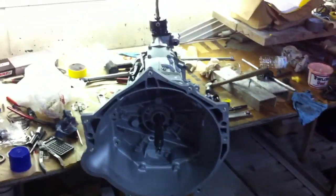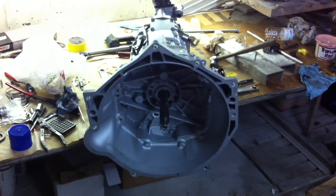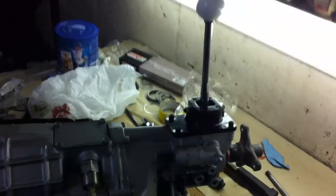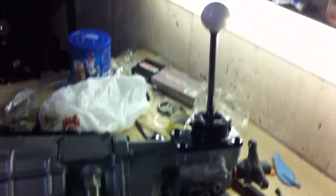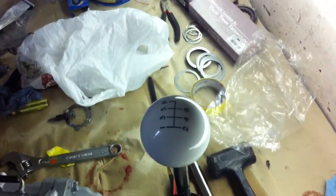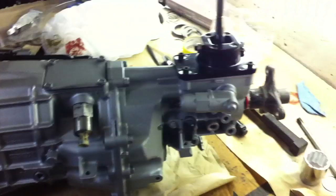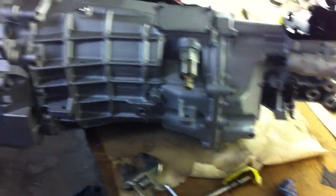I finished rebuilding the T56 transmission out of the GTO and I got an Amazon special shifter for it. It doesn't seem to be too great so far — I had to run a die down the threads to be able to get my Hurst shift knob on there. I got my nice white shift knob with the six-speed pattern in it. That's just the stub shaft from the GTO to weight it down a little bit — helps it shift easier when you're hand-turning it and you can see it spinning. I'll attempt to shift it through the gears.